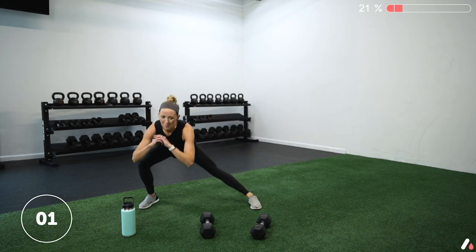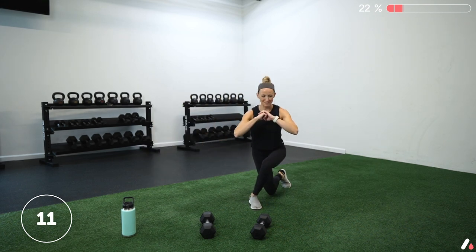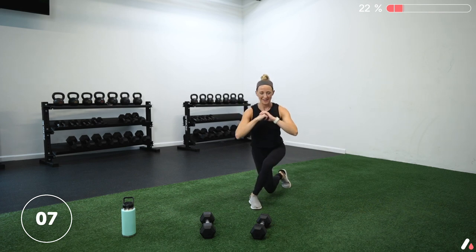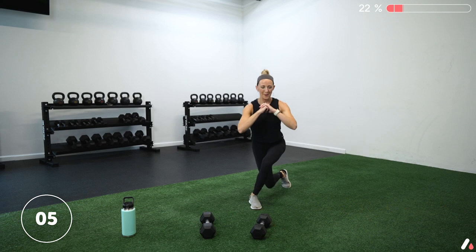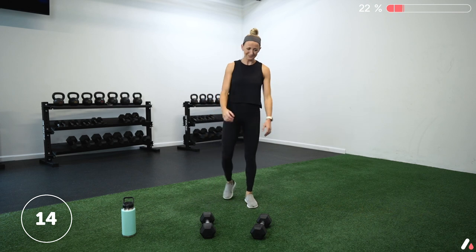Two, one — get into that cross-behind and we're pulsing that back knee, hovering it just above the floor. Little bitty pulses up and down. Keep those hips square forward. Come on. Three, two, one — stand it up. Shake those legs out. We're going to do the same thing to the left.